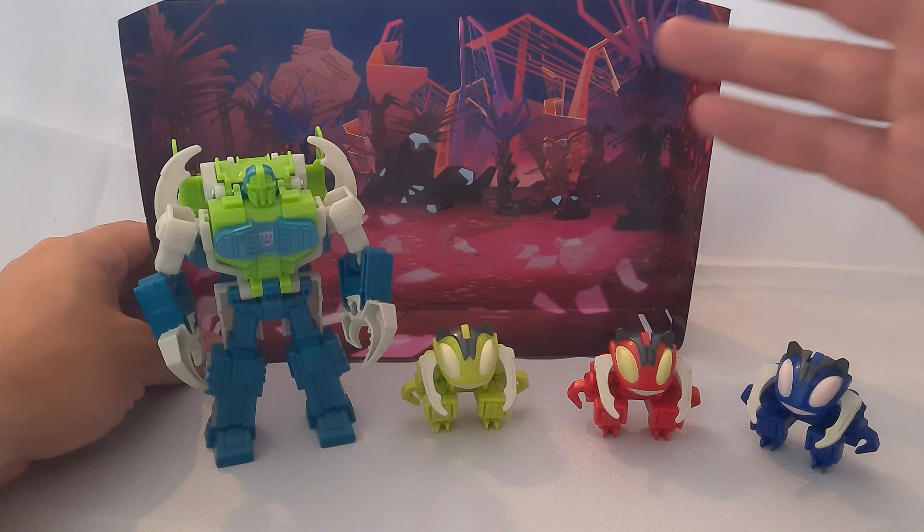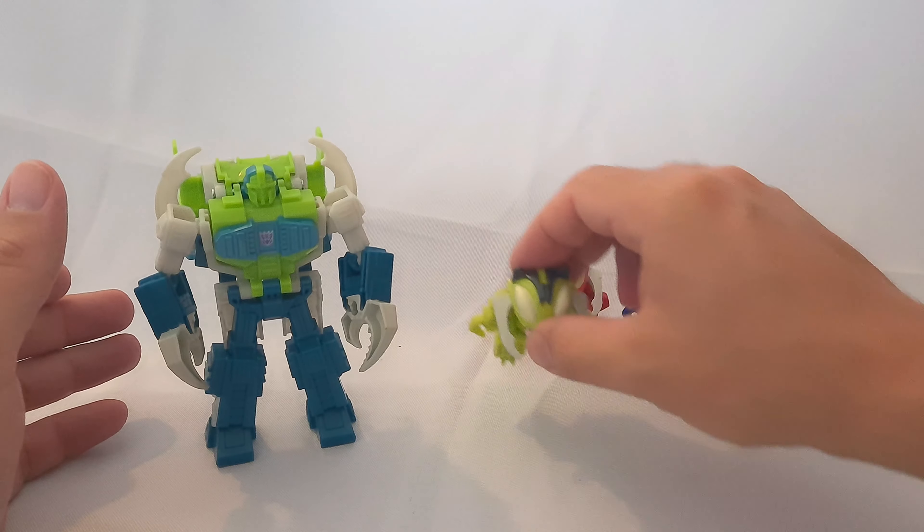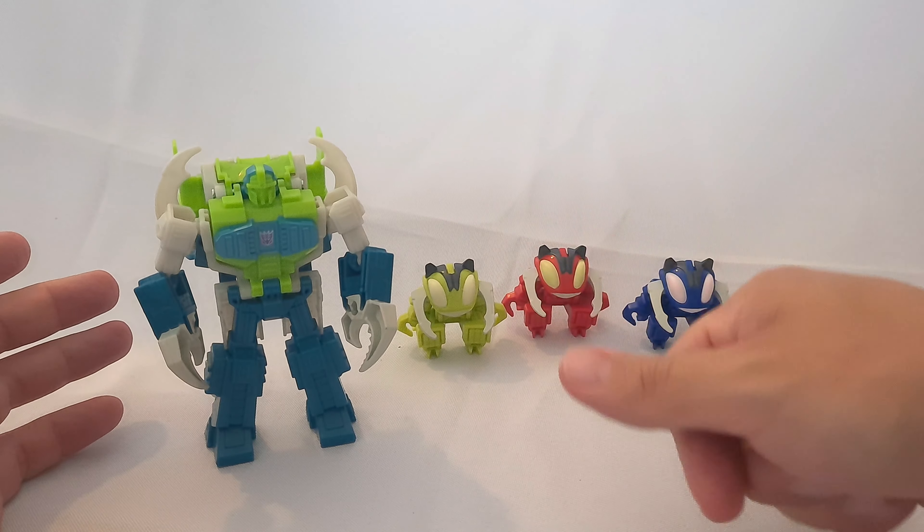So you get three of these little guys — a blue one, a red one, and a lime green one — and then you get this version of Repugnus, which is the Decepticon version of him. He's obviously bigger than the rest.